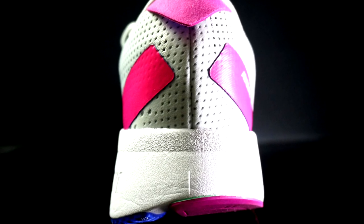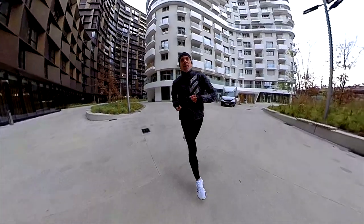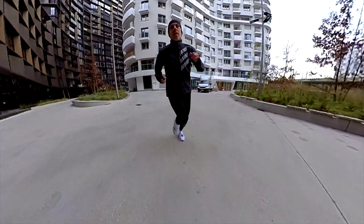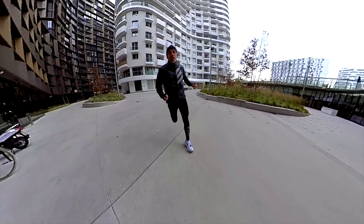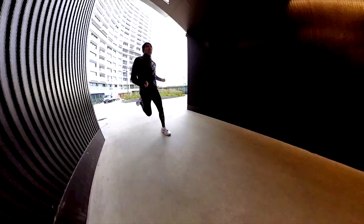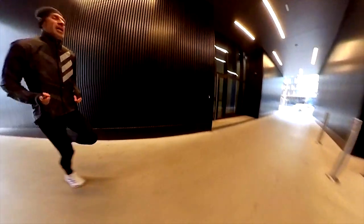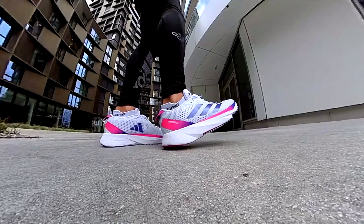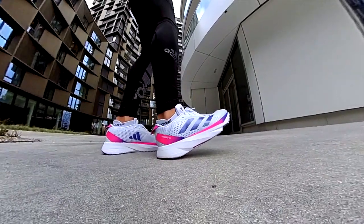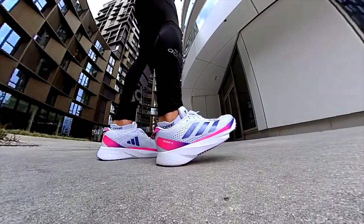Looking at the midsole: with a stack of 35 millimeters in the heel and 25 millimeters in the forefoot, the shoe ensured great comfort for my calves, my knees were not on fire even during long runs. This is my favorite drop and stack, especially in a shoe used daily. As expected, it feels firmer in the heel and softer in the forefoot, but the feeling was better than the usual Lightstrike — even the heel was quite comfortable.